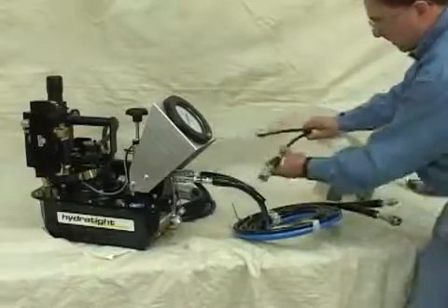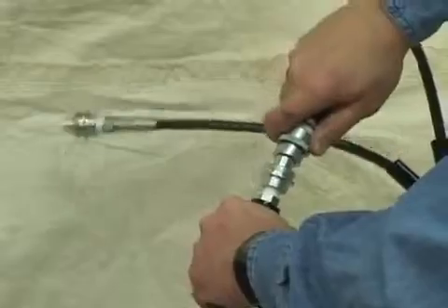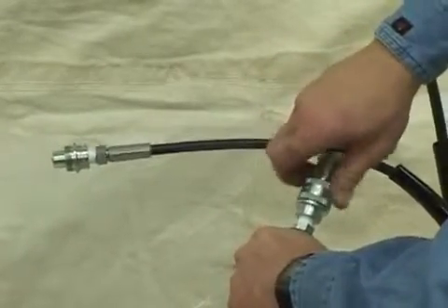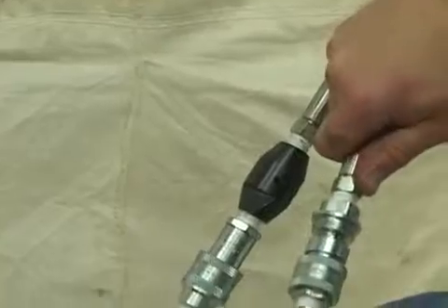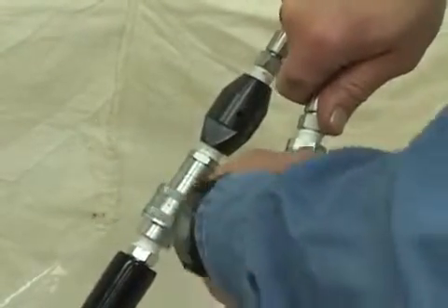Hook the other end of your hose to the whip hoses on the wrench and tighten them up snug as before. Then do the other side tight as well. Oil will not flow freely between connections if fittings are not fully engaged. Before you power up the airline, make sure that the wrench is all hooked up with all the fittings tight.